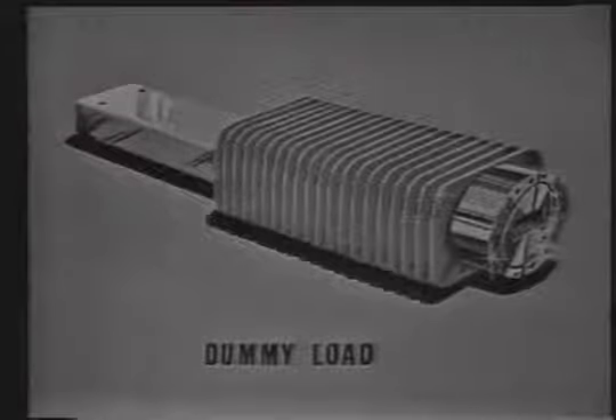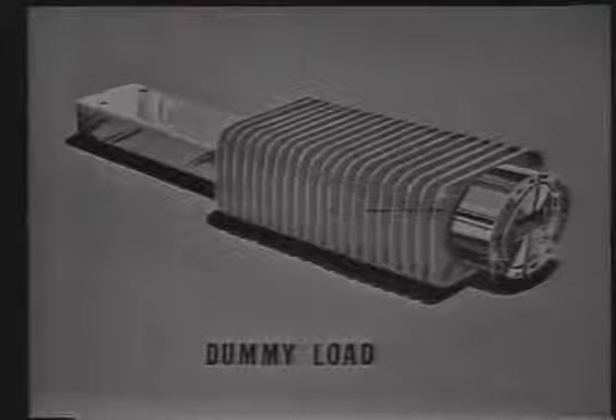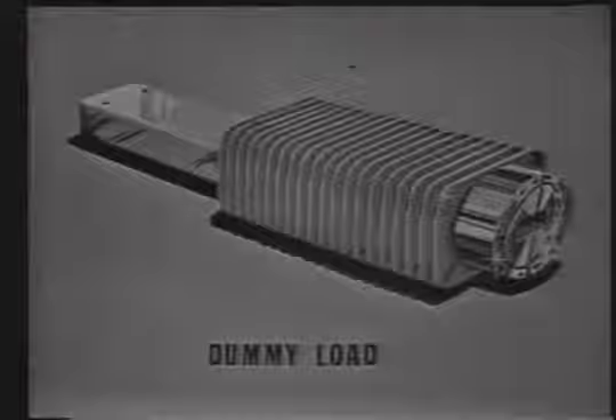A dummy load is used any time it's necessary to operate the set without radiating any energy. This completes our study of waveguide plumbing. Take a few close looks at your TBI guide because all the material we have discussed is covered in it. So long.